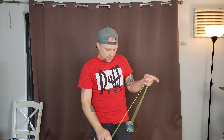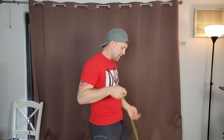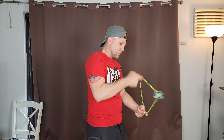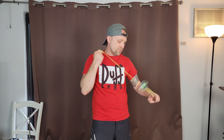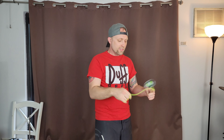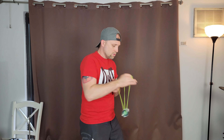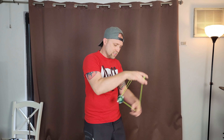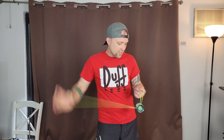If this yoyo reminded me of anything, I'd probably say it reminds me of the Evan Nagao Edge. I don't know why — it doesn't look exactly like it and it doesn't have exactly the same specs — but just how it feels on the string, that's what it reminds me of more than anything, to be honest.